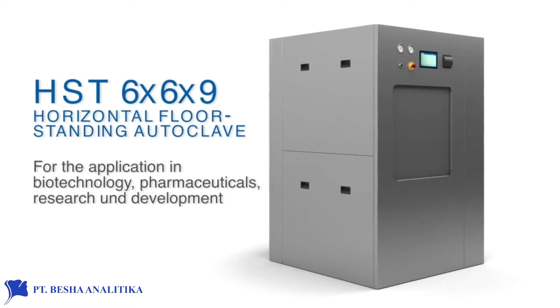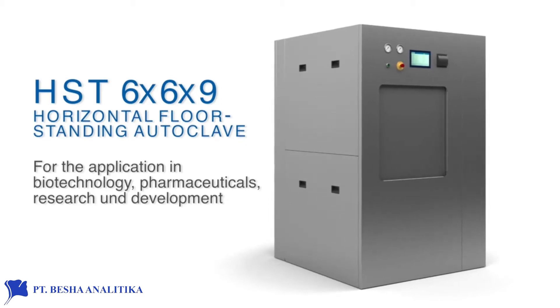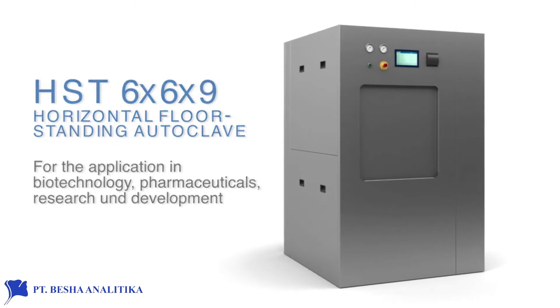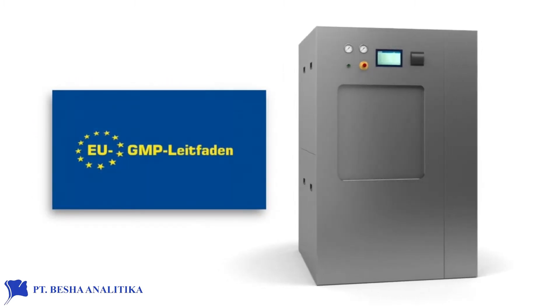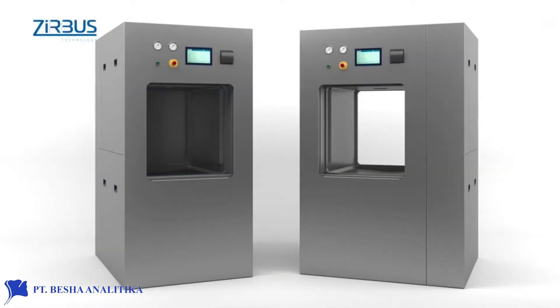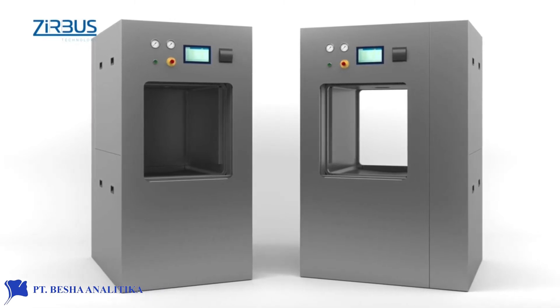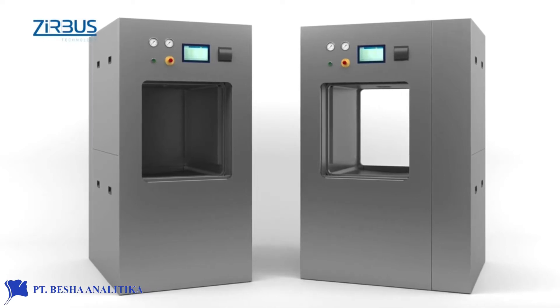The HST 669 horizontal floor standing autoclave is a sterilizer for use in biotechnology, pharmaceuticals, and research and development. GMP compliant qualification is available upon request for the optional GMP version. Like all floor standing autoclaves from ZIRBUS, the HST 669 is available in either a single door version or as a pass-through model, including wall installation with a bio-seal barrier.